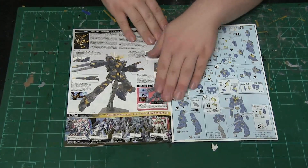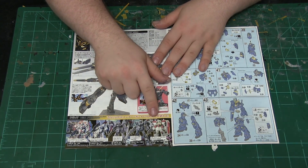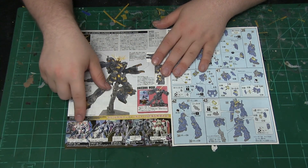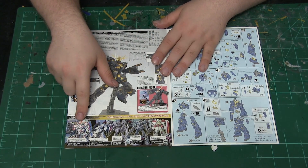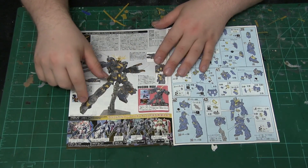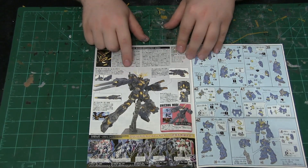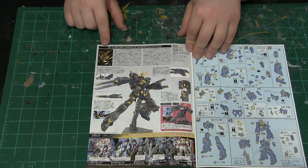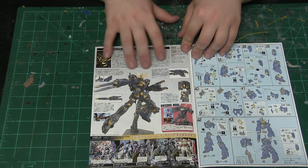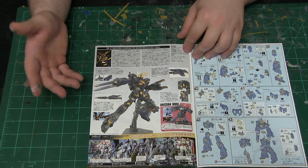This is actually kind of cool — it shows various other units and mobile suits that you can get that go along with this series. There are quite a few. It also gives more of a history on the development of the Gundam Unicorn. Another page gives us a synopsis of the unit or mobile suit as it was being developed, including show accuracy and facts featured in the show — unfortunately all in Japanese.